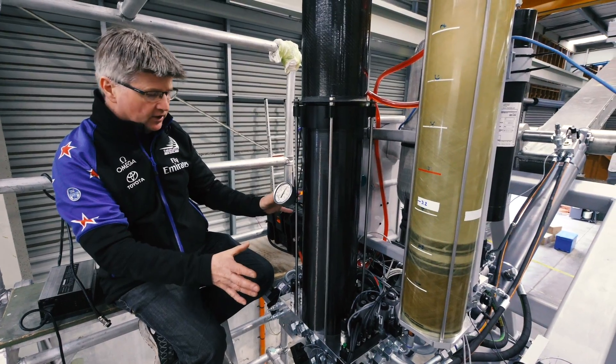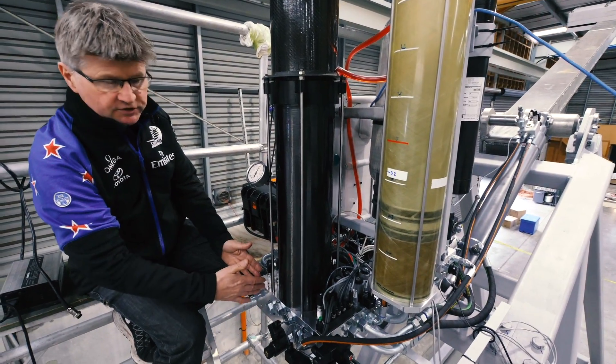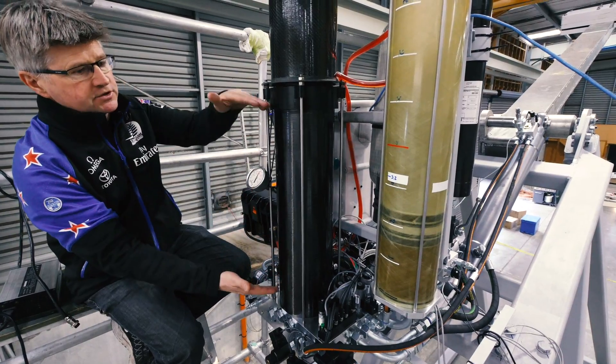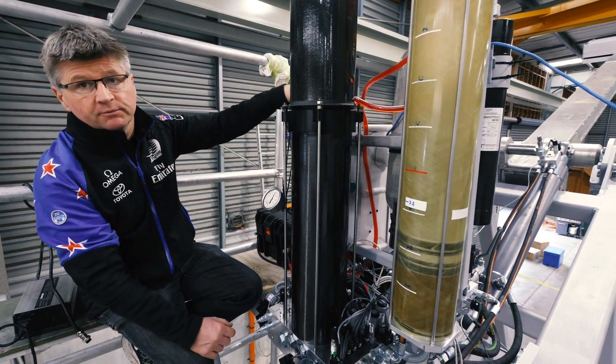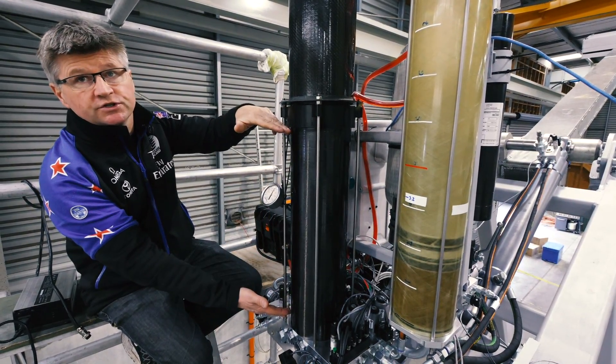These are all the components for the hydraulic system. This is the main valve block, which we've named a storage cylinder. We've got the manifold on the bottom of this custom-built cylinder. It has a piston inside, and this enables us to take the oil from the main cylinders very quickly and put it into this storage cylinder.